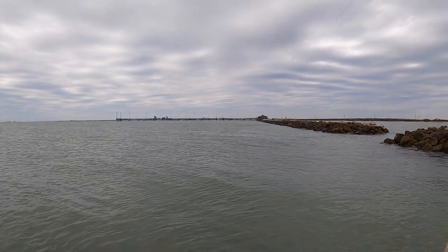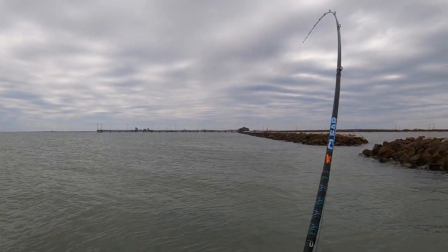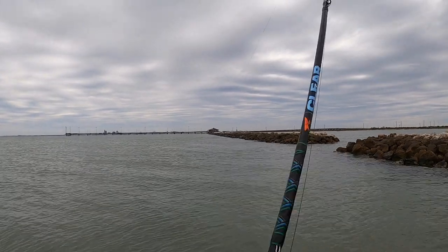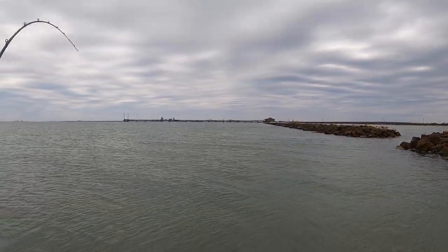I hope some of these tips were helpful — thanks for watching, I hope y'all enjoyed the video. There you go! Oh yeah, first cast on a wake bait! Oh man, he's nice — it's gonna be a good trout, it's gonna be a good trout!